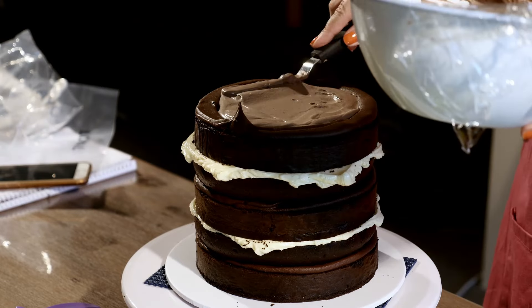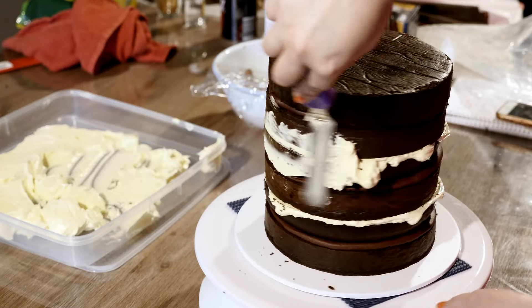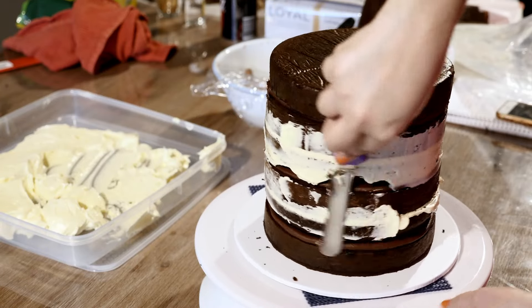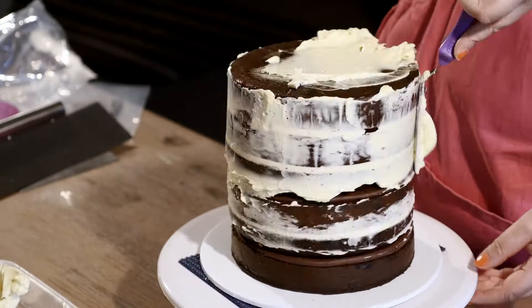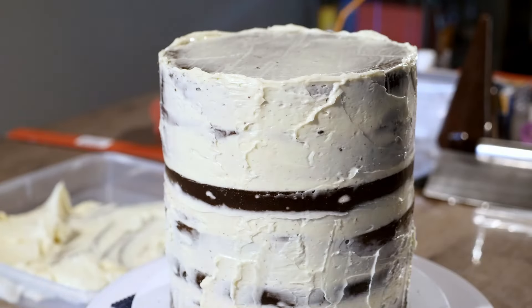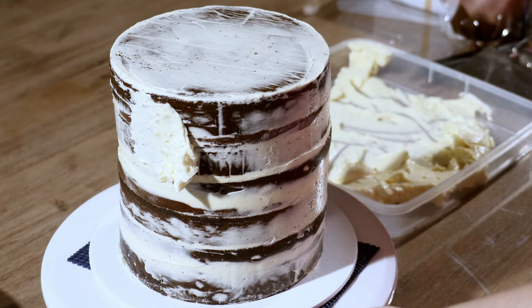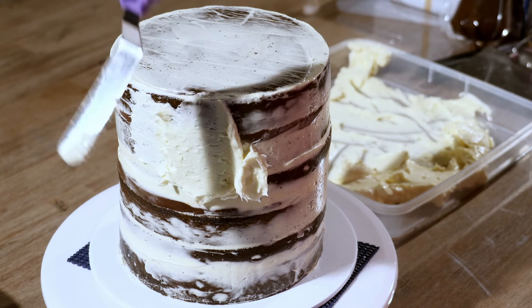Using your offset spatula, smooth off the little bits of buttercream on the sides of the cake. Pop it in the fridge for 15 minutes to firm up. Now let's create our crumb coat — using your trusty offset spatula, smooth on some buttercream and pop it in the fridge for another 15 minutes to chill.